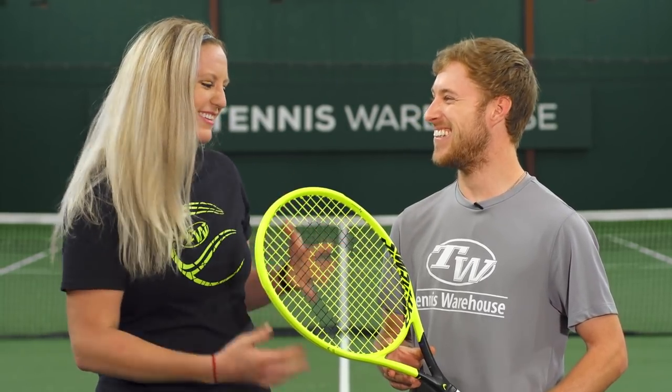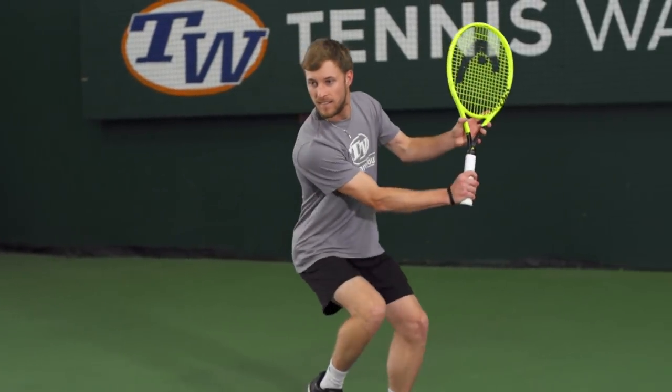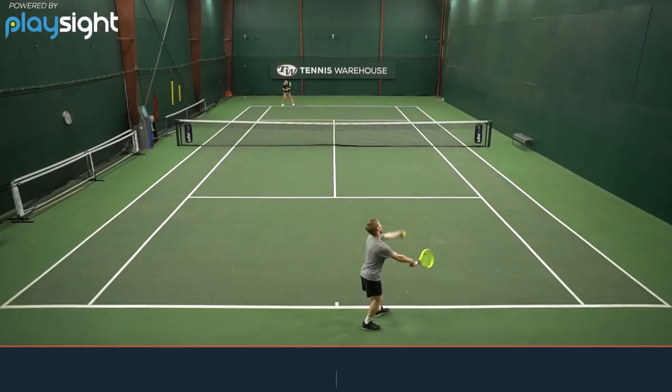First up we have Eric. I see a big smile on your face — how did this playtest go? This racket was awesome. I actually used the Xtreme MP in high school and college and was always pretty reluctant to switch to the Pro just because of the weight, but from the first ball, I loved it.